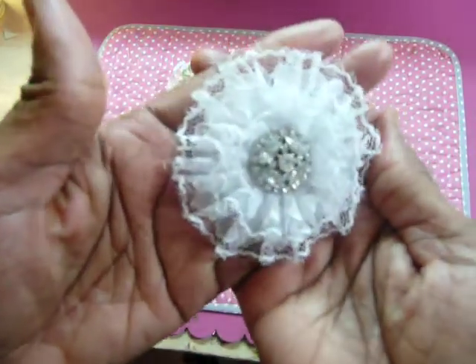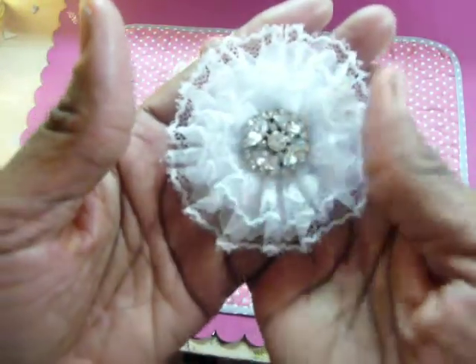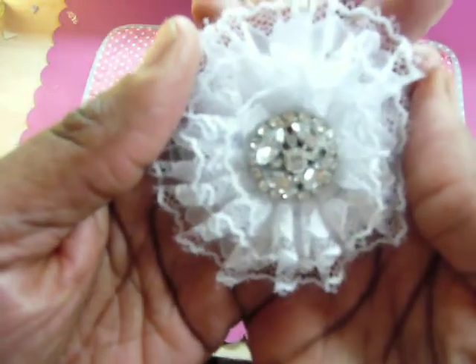Here is a white flower that I made, and that center is from the Forever 21 earrings.